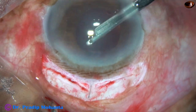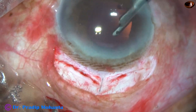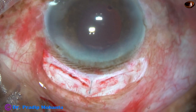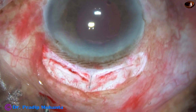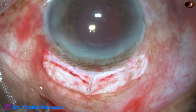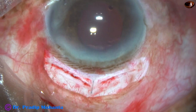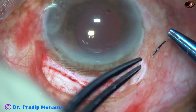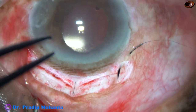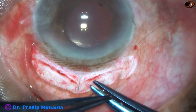When we do surgery in this way the cornea remains very clear the next day, and the patient can be refracted after 10 to 14 days. We can prescribe glasses to the patient and ask the patient to take a full head bath after a couple of days.